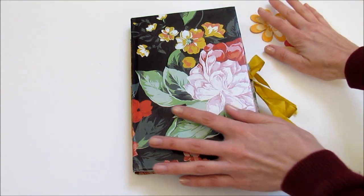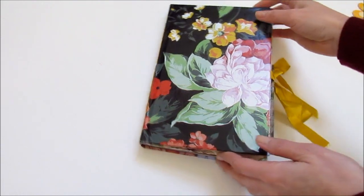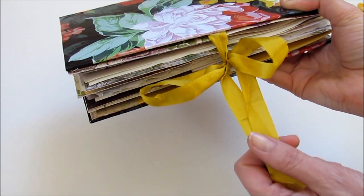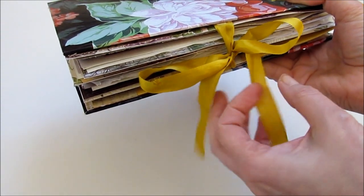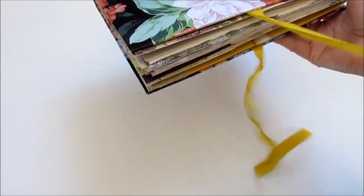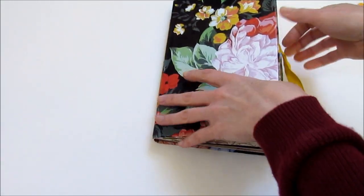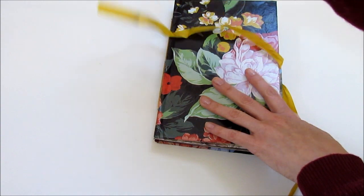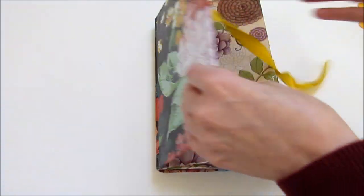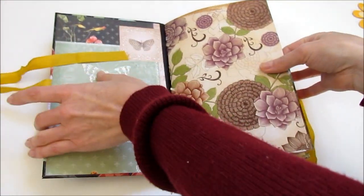So let's take a peek inside and you can check out my latest. This is just a regular tie closure, and this is some vintage seam binding that I had in my sewing stash. I like it because it matches these flowers on the front, and it has a bit of that sari silk feel to it.